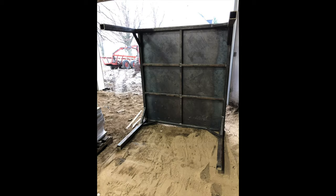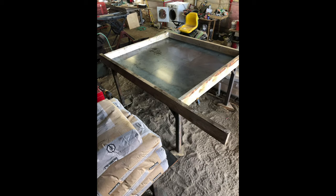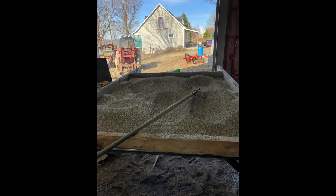First off, I created a metal frame for the oven. This would serve as the base for the installation. Next, I added the insulation layer using perlite and Portland cement.